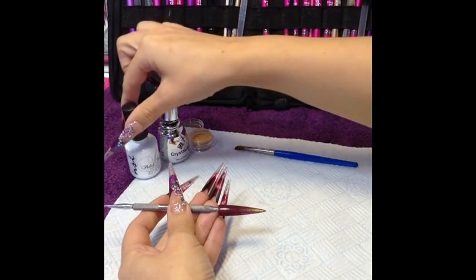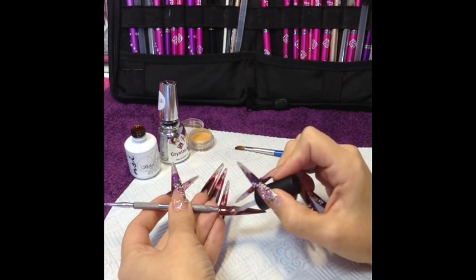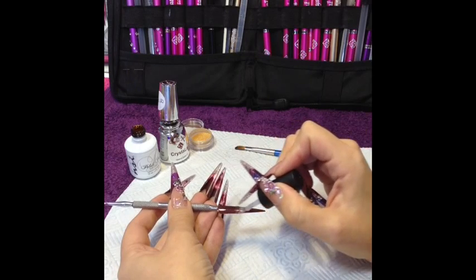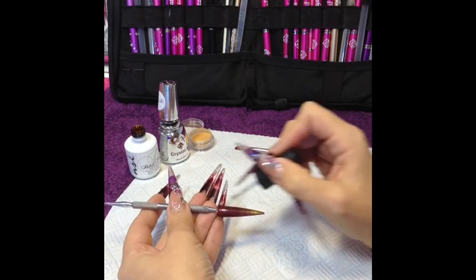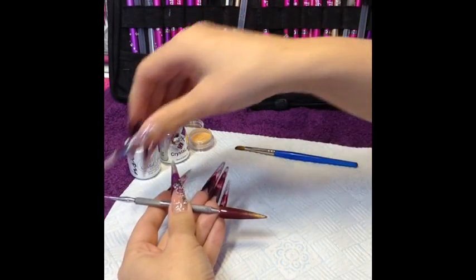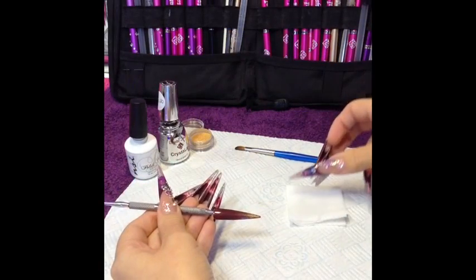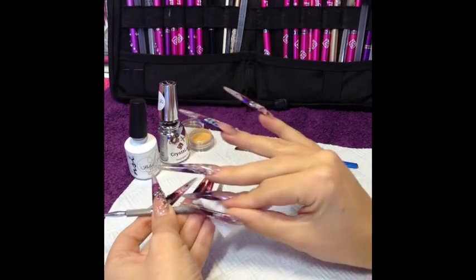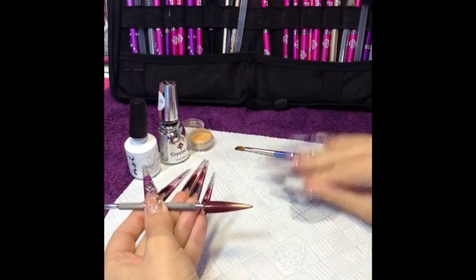You can then apply your top coat, and that can go into the lamp for 30 seconds. Once that nail has come back out of the lamp, just give it a little wipe with some gel cleanse or non-acetone polish remover. And that's that nail finished.